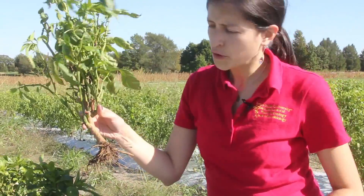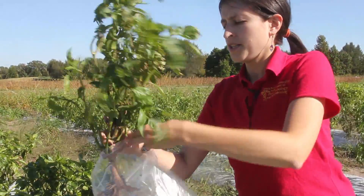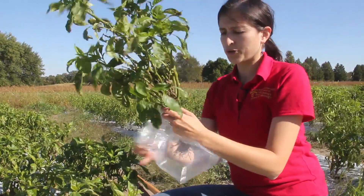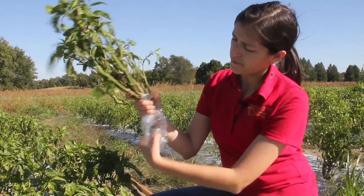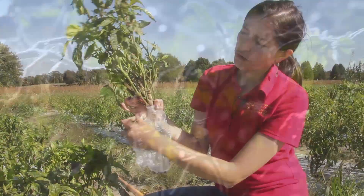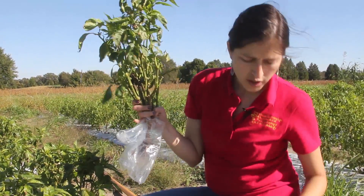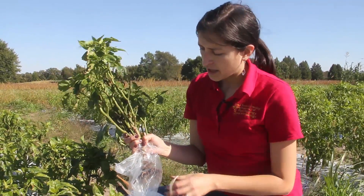Then you want to make sure that you keep any soil particles that remain lodged in the roots. At this point you can either use your zip-tuck bag or a rubber band to go around and secure it.